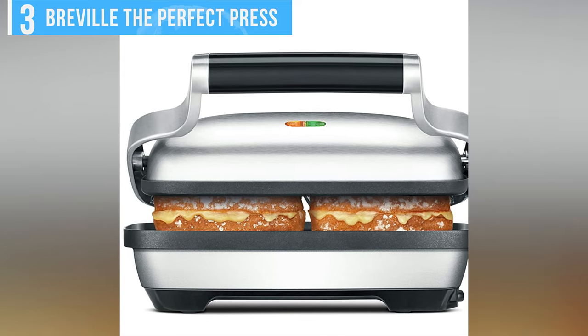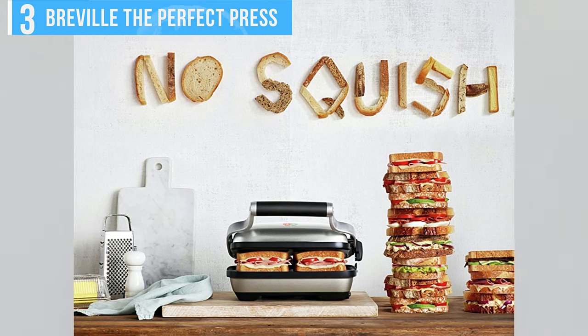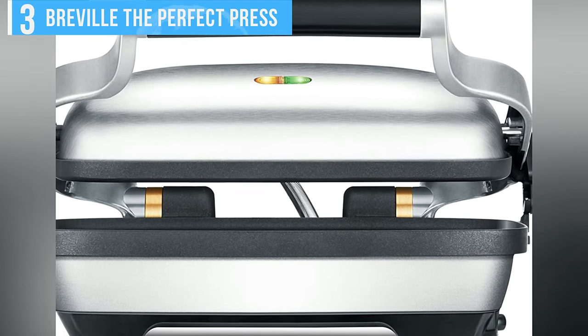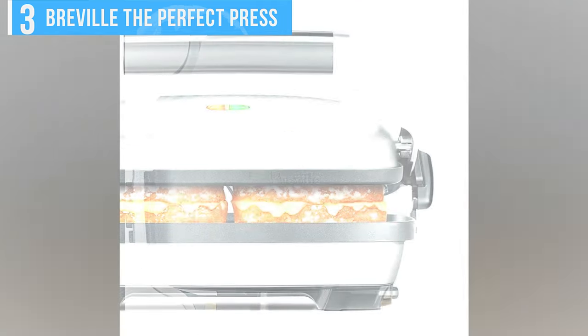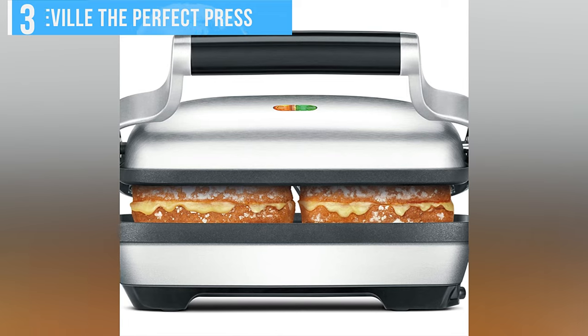But my biggest gripe is with Breville's Crush Control feature, which is supposed to prevent you from pressing down too hard on sandwiches. But it couldn't adjust to evenly rest on a thick panini, and as a result, the paninis I made didn't come out evenly brown. As the plates lock together, the unit can stand up vertically when it's not being used, and there's cord storage in the bottom, which makes this product handy to store.